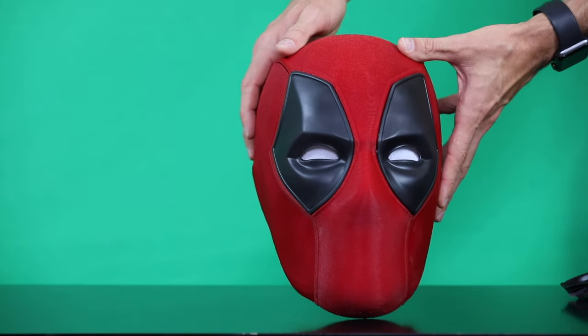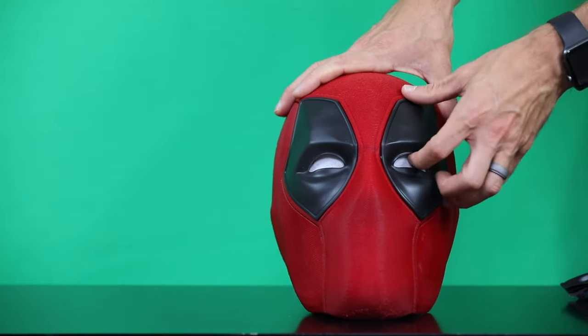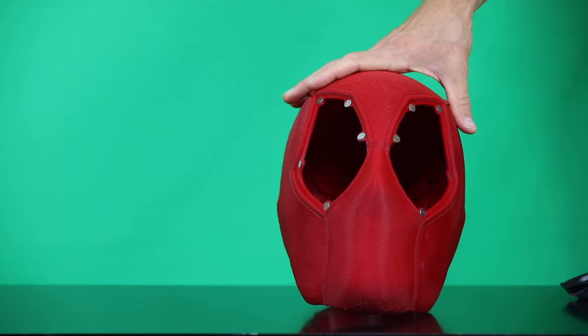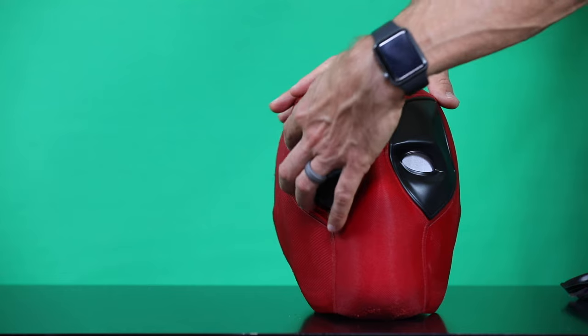I personally think I went a little too bright on my red. I used eSun's PLA Plus fire engine red. If I print this one again, I'll probably look for a darker cherry red.